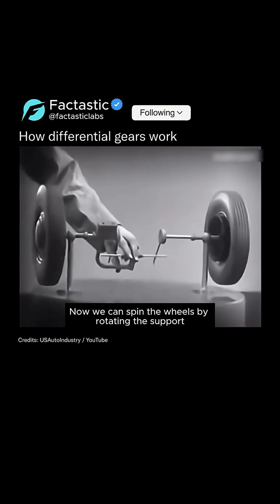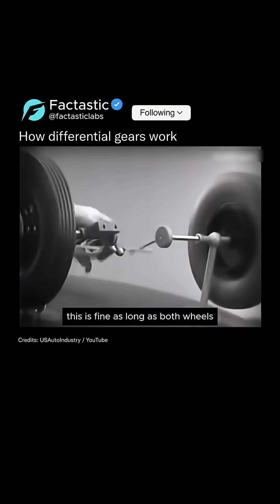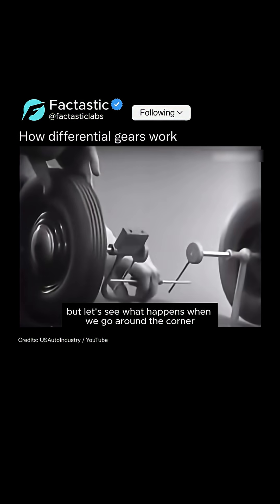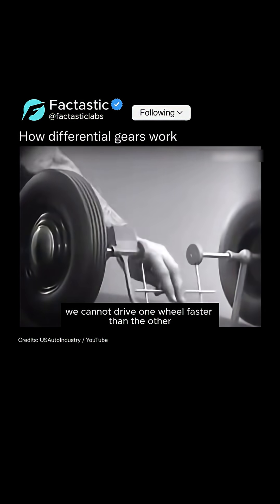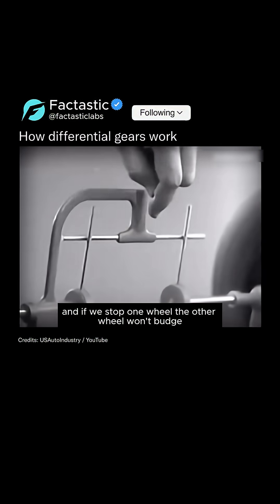Now we can spin the wheels by rotating the support. This is fine as long as both wheels are able to turn at the same speed. But let's see what happens when we go around the corner. With this arrangement we cannot drive one wheel faster than the other, and if we stop one wheel the other wheel won't budge.